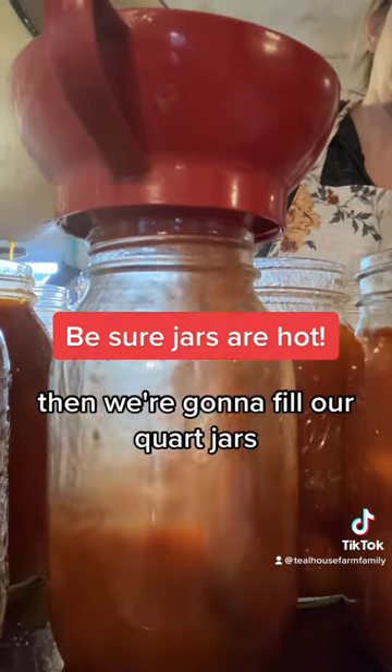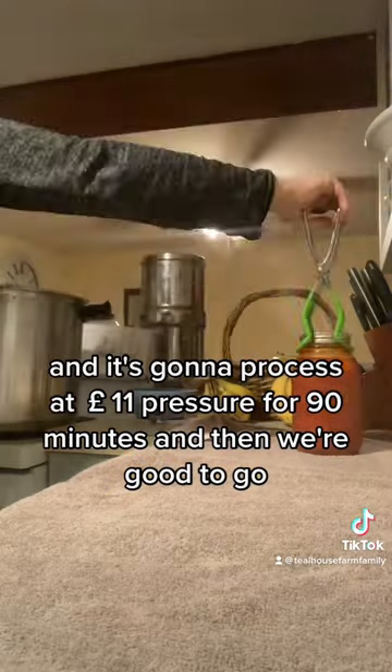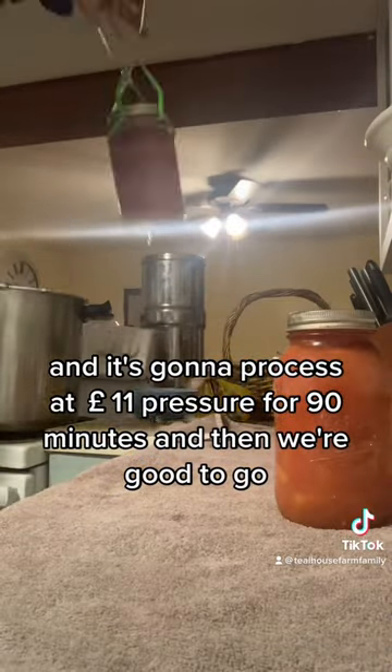Then we're gonna fill our quart jars. I've made about 21 quart jars from this, and it's gonna process at 11 pounds pressure for 90 minutes, and then we're good to go.